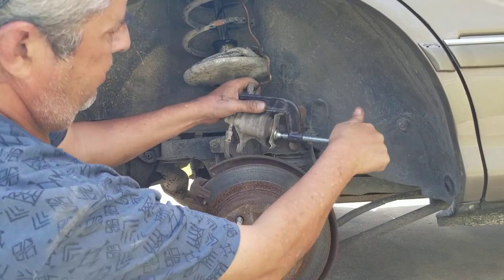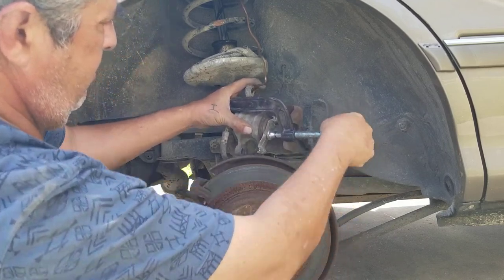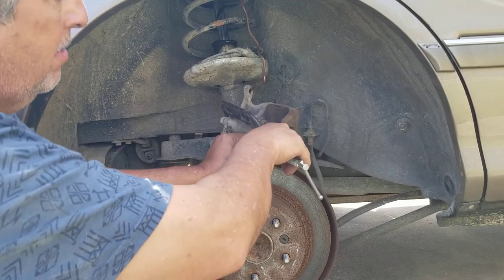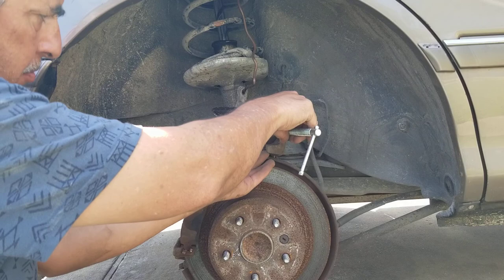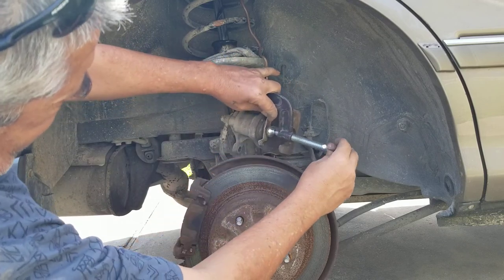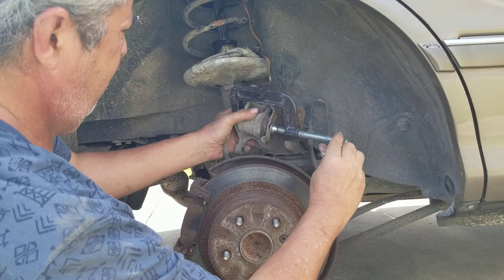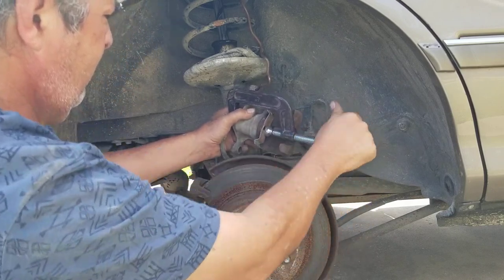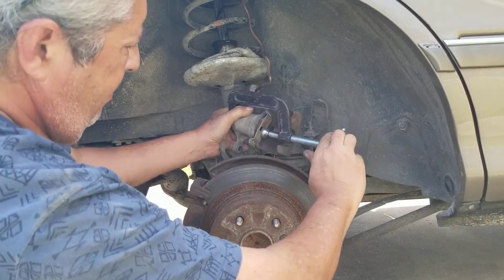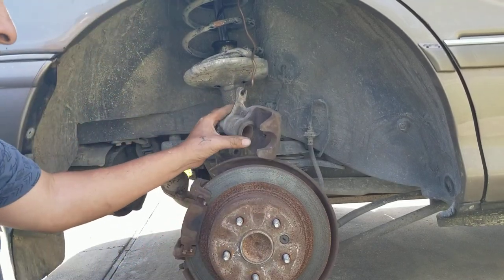It ain't hard really. The piston is going in right there. I got it in, but I've got to get it in some more. I got it in there - I pushed it all the way in, good to go.